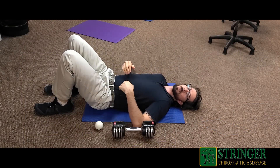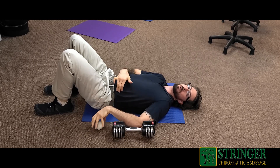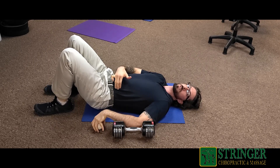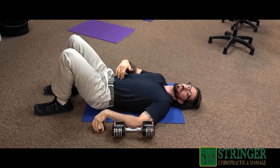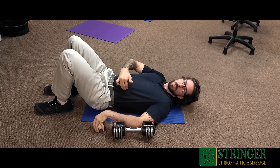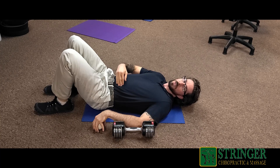The first thing we're going to do to address psoas tightness is provide a release over the muscle. So the first thing we're going to do is find where the psoas is. You can either go two inches over from the belly button, or an easier way to find it is following the natural line of the body where the abdominals meet the side.